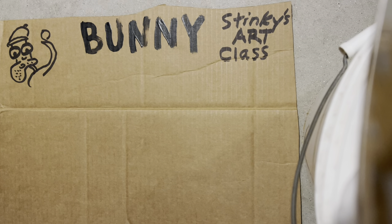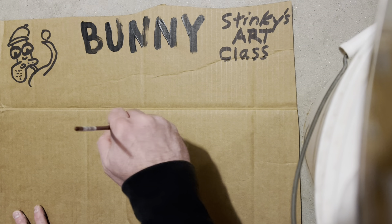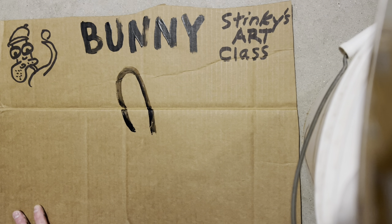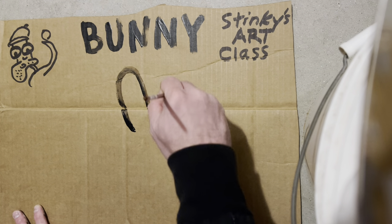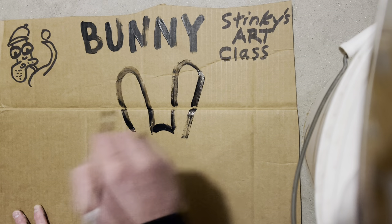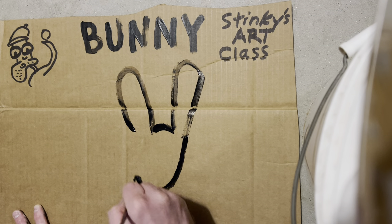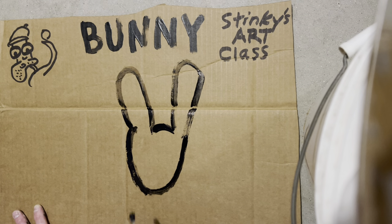You want to draw the bunny's big ears. Okay, bunnies have big ears, so you've got two big ears. Looking pretty good. Now you want to go ahead and do the bunny's face.